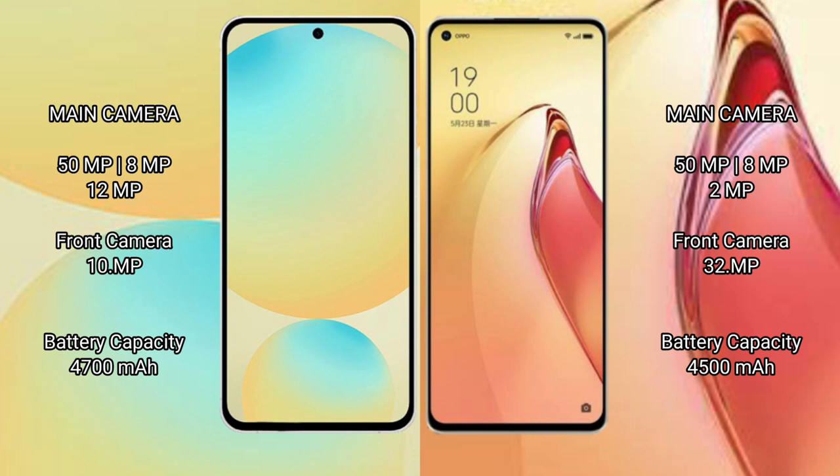Samsung Galaxy S24 FE has a 4200mAh battery with 25W fast charging support. Oppo Reno 8 Pro Plus has a 4500mAh battery with 80W fast charging support.